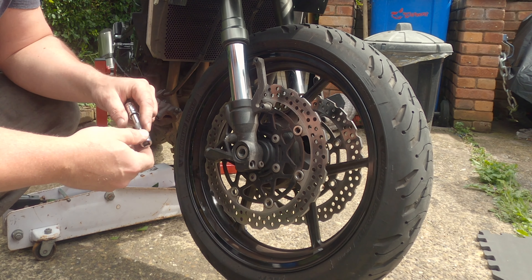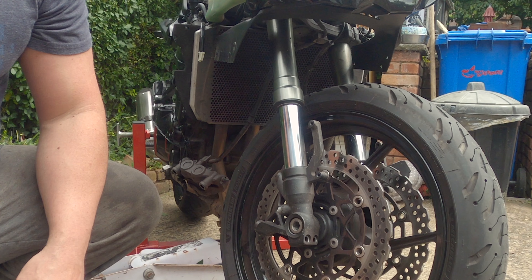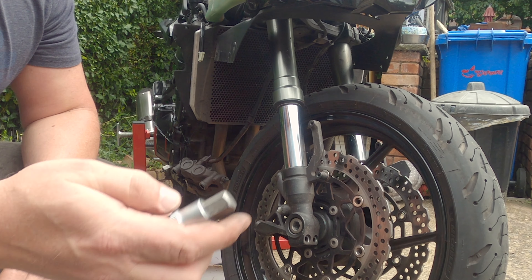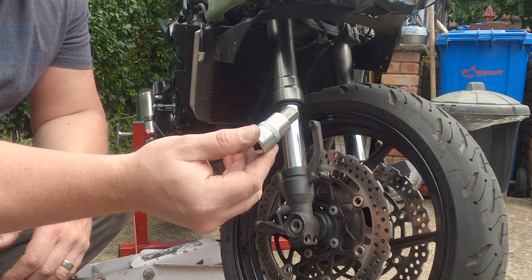This is an Alpera advanced set, which is not a bad torque wrench at all. On the Z1000 2013-14 it's a 14mm.